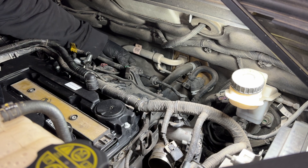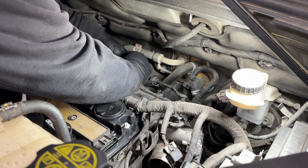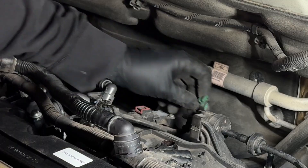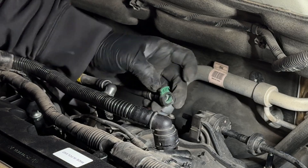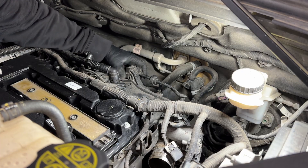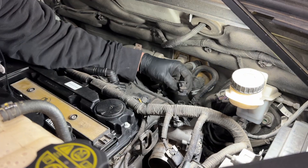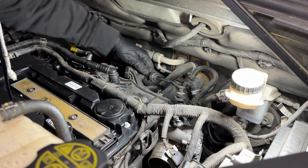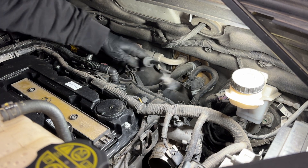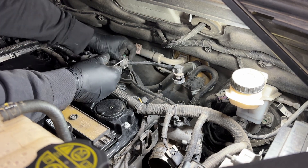Next we have the purge valve. It has a green tab connector and a black connector in the back. The green connector is a two-stage connector — pull the green tab up and on the back of it there's another little tab to press down, so one part you pull up and the other you pull down to release it. For the other side of the purge solenoid, push it off to the sides and then pull it straight up.